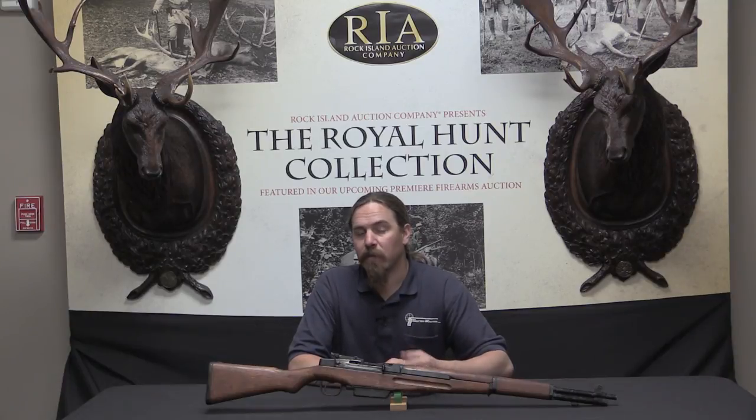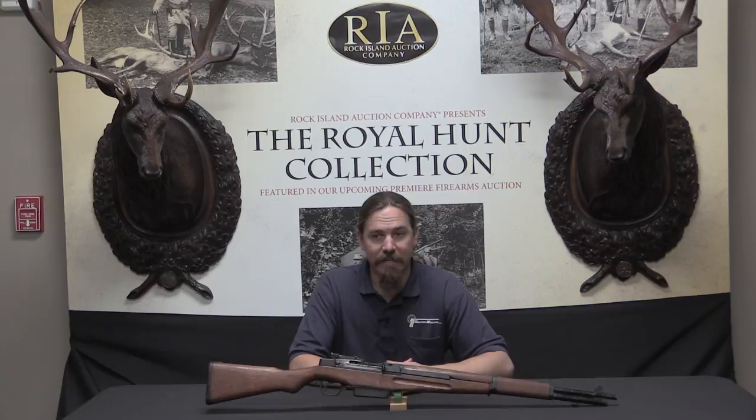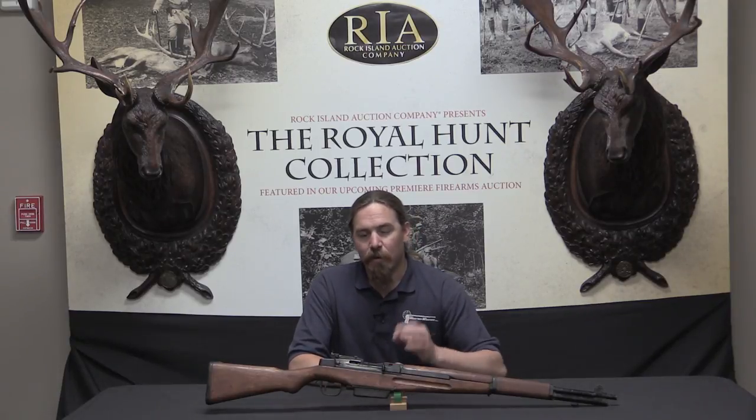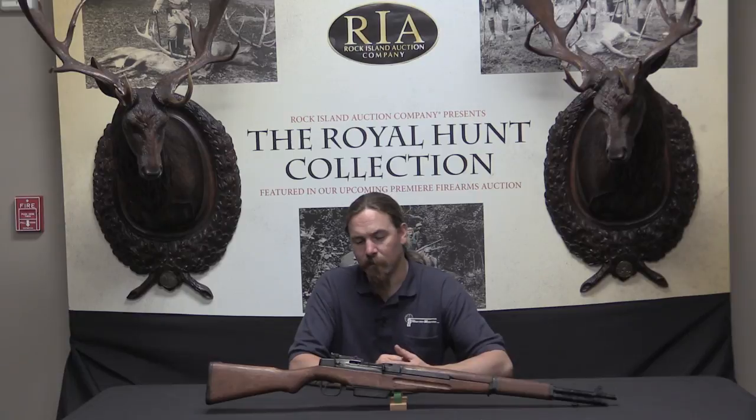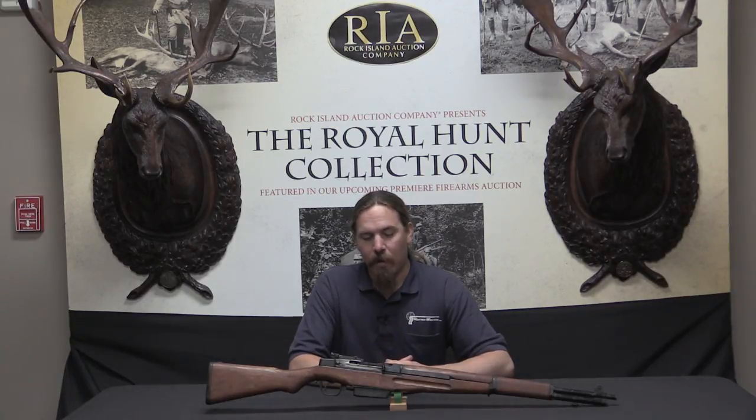The problem was the en bloc clips didn't work well in 7.7 Japanese — they weren't great in .30-06 either. The clips are a very precise piece to get just right to make them reliable. In fact the en bloc clip was an element that caused a lot of difficulty in the US when the Garand was being developed and put into production. So it's not surprising that when the Japanese tried to simply drop 7.7 Japanese into it, it just didn't quite work.